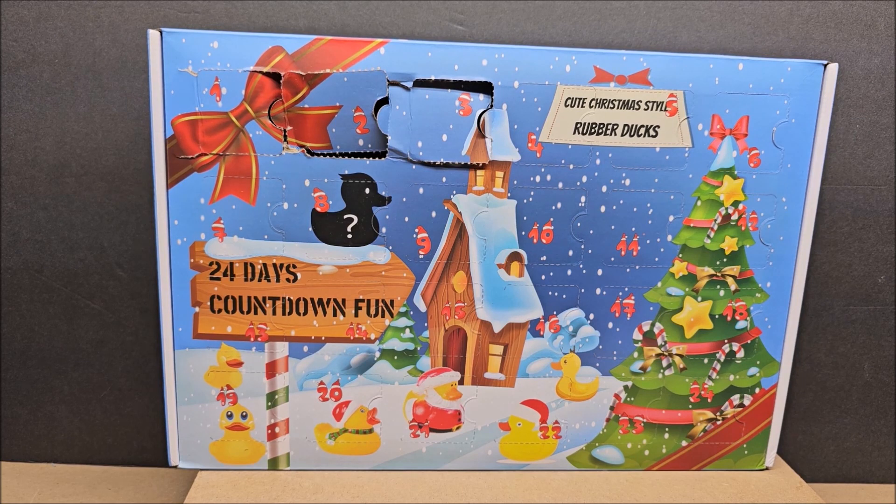Hello, my friend, welcome to my channel! Today we are looking at cute Christmas style rubber ducks. This is a 24-a-day advent event, and then on Christmas we're going to open them all up and see what we get. We'll look at each one, do a swim test, and see if the little rubber duckies can swim on Christmas. We'll also do a stop motion at the end of this video.